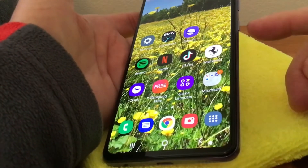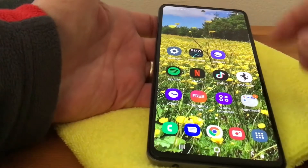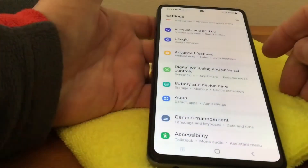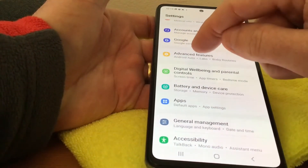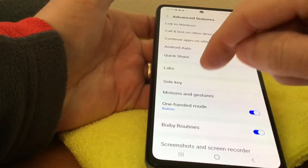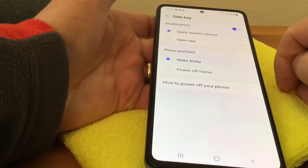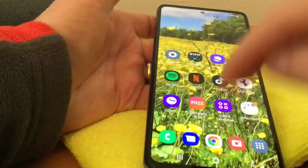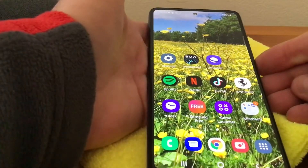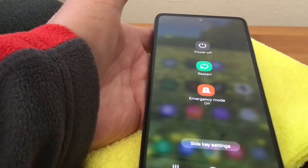There's another way as well where you can use the side button. This is available in Settings — go to Settings, then Advanced Features, then Side Key, then Power Off Menu. Highlight that, and if you go back and press the side button now, it just brings up the normal power off menu you'd get on a standard phone.